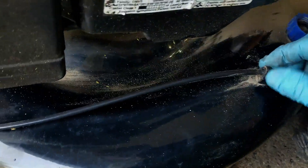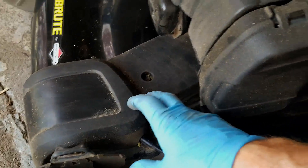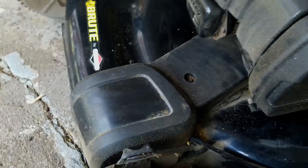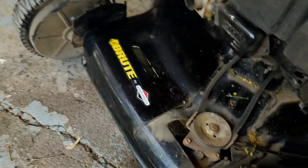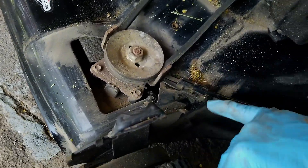Just keep pulling the cable through. Then this guy — you just pull back on that little tab and then that comes through. We get down to the base here and this is a 5/16th.